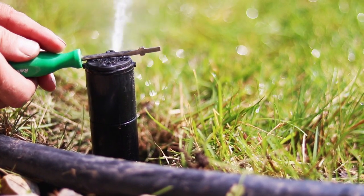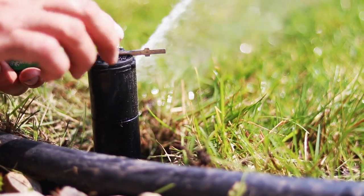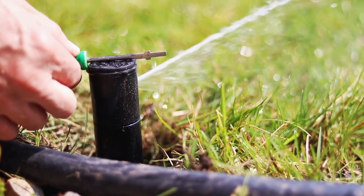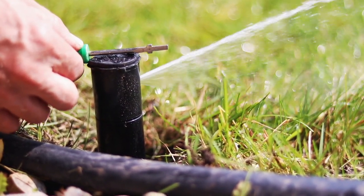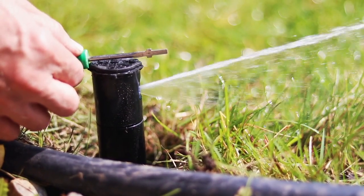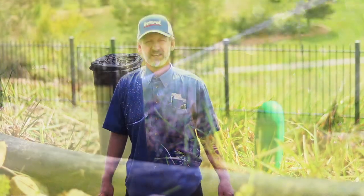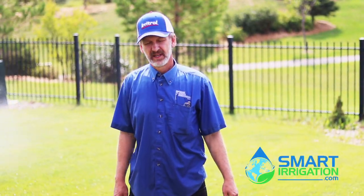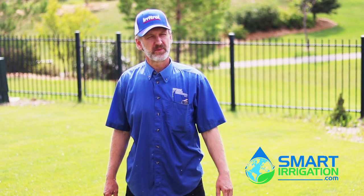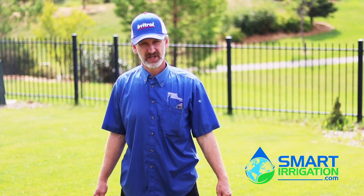This is the best way to check it when it's windy. If you're just looking at the stream close by, you'll be able to set it more accurately than if you're looking at the end — the wind will affect that. And that's bang on. Thank you for watching and if you liked our video, please hit like and subscribe. And for more smart irrigation tips, you can check our website out at smartirrigation.com.